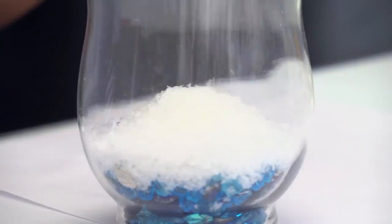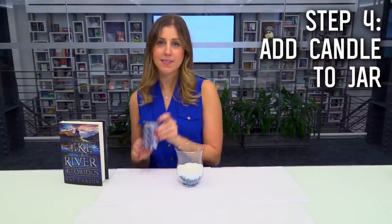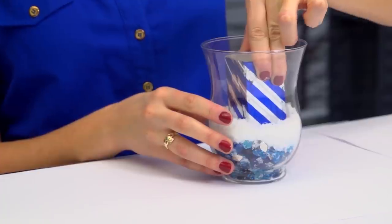And then I'm going to take my fake snow and I'm going to make a layer on top of that. Oh wow, look how pretty! So now that I have my nice little blanket of snow in my glass jar, I'm going to take my beautiful new candle and I'm going to place it inside.